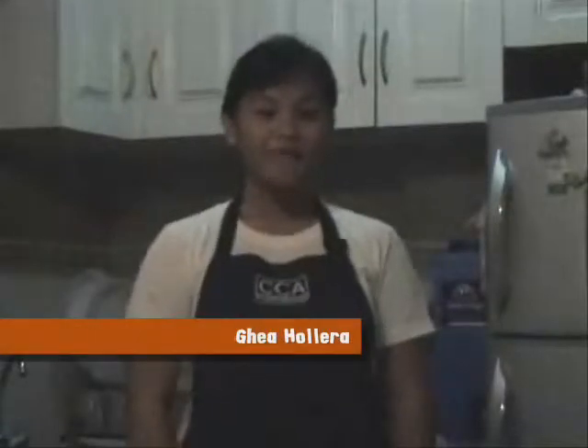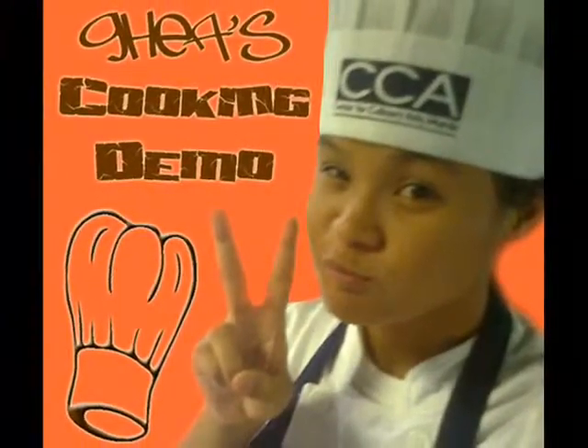Good evening! I am Gea and welcome to my cooking demo. For this evening, we will be making corned beef with potato and feshai for dinner.